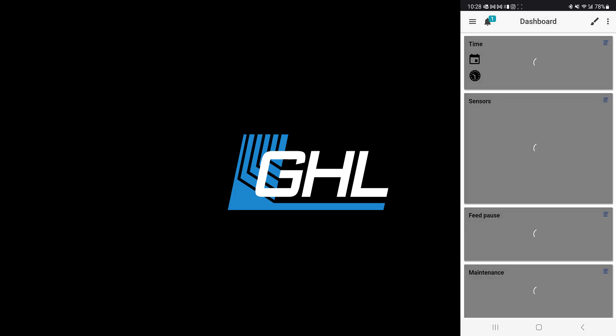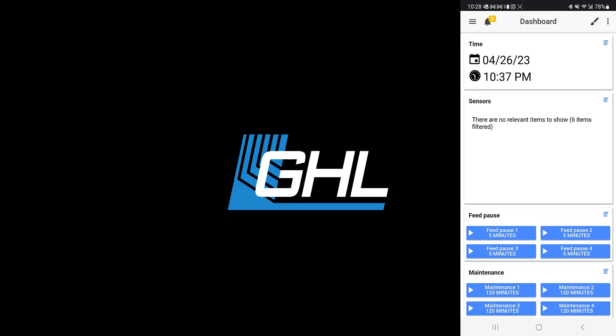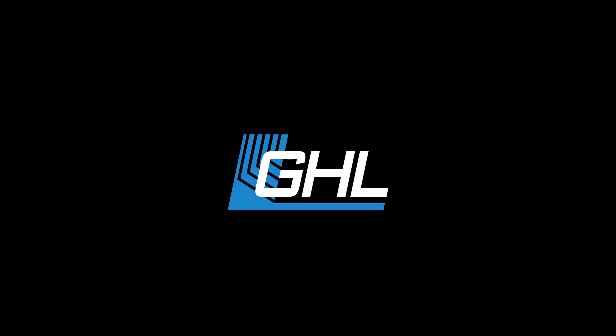That concludes the initial setup process for GHL devices. If you would like to learn more about your specific device, we invite you to check out the knowledge base on our website. There you will find a wealth of information and guides to help you get the most out of your GHL device.